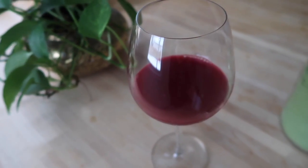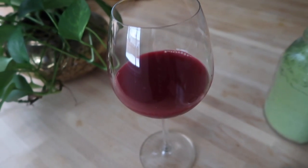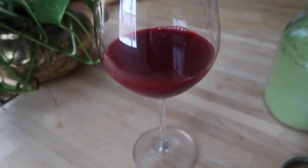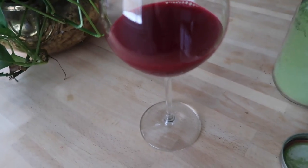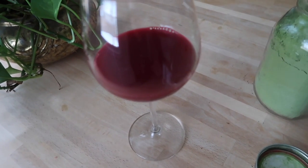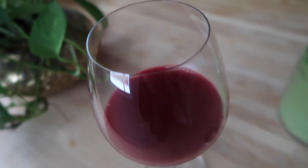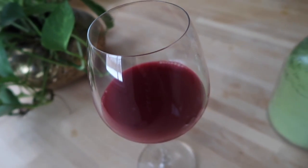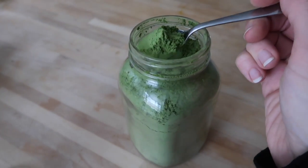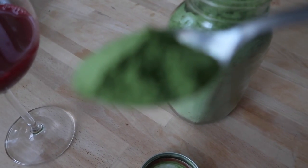The way I like to drink Moringa is by mixing it with some kind of juice. Here I have some freshly squeezed beet and orange juice. You can just use oranges if you want, or grapefruits, or even watermelon juice if you blend the watermelon. But I like beet and orange. I'm going to take a teaspoon of Moringa — this is what it looks like up close, it's a green powder.